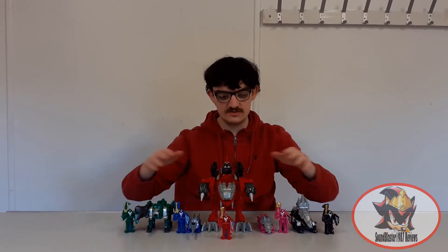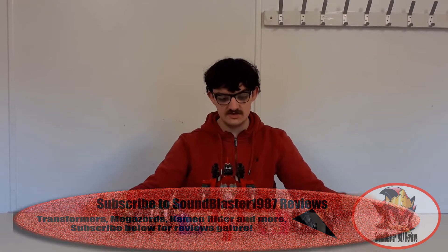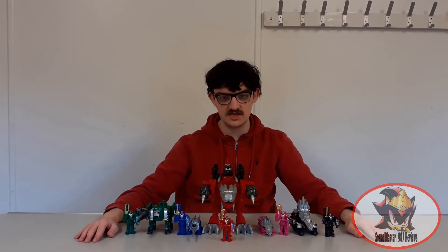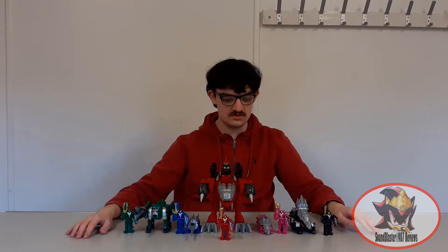This review will focus specifically on Tiramigo and the Kishiryuo One Knight configuration. I'm just showing the rest off for size comparison at this point. Stay tuned for the next couple of reviews to see the actual reviews for the other four zords or mecha.